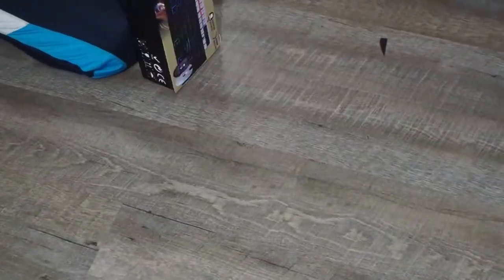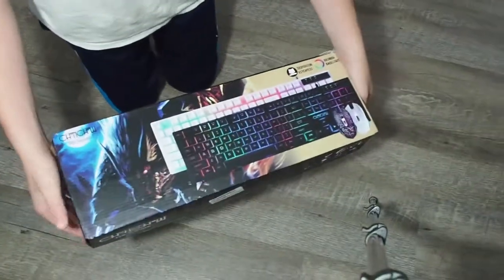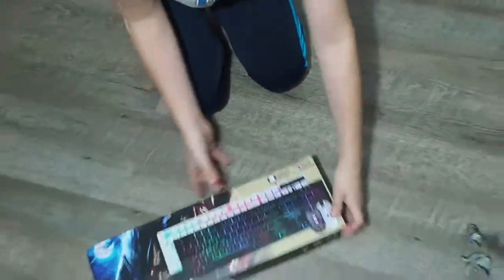He is building a new computer. So let's get right into unboxing this — just get a close up on this first. Now it's time to unbox.